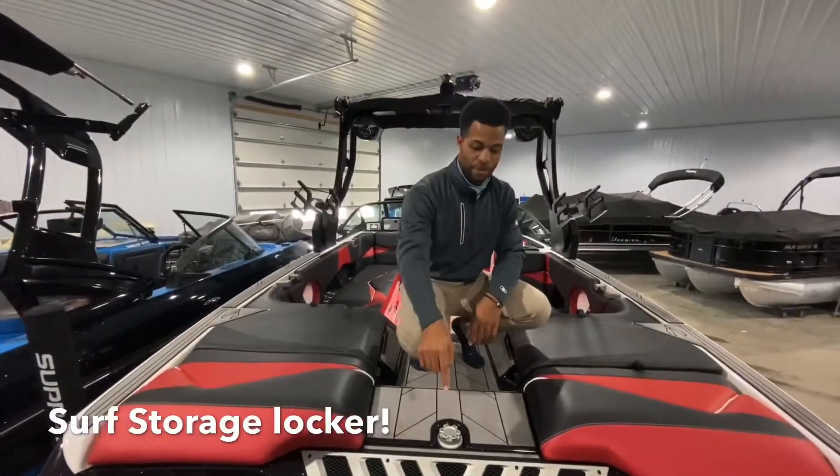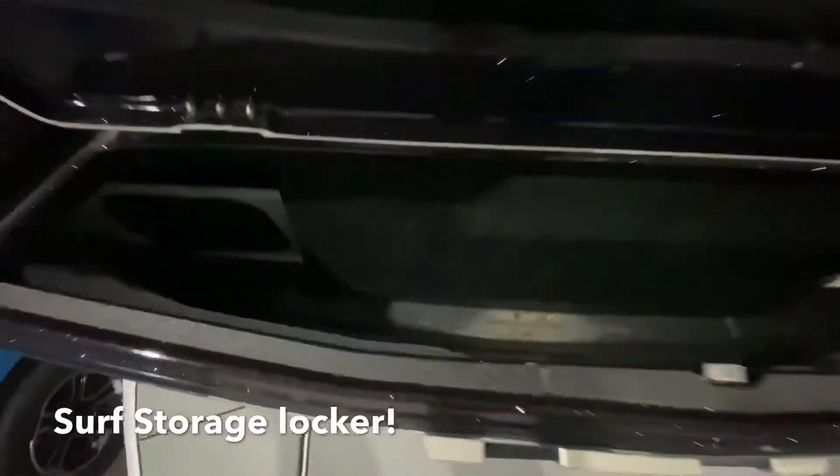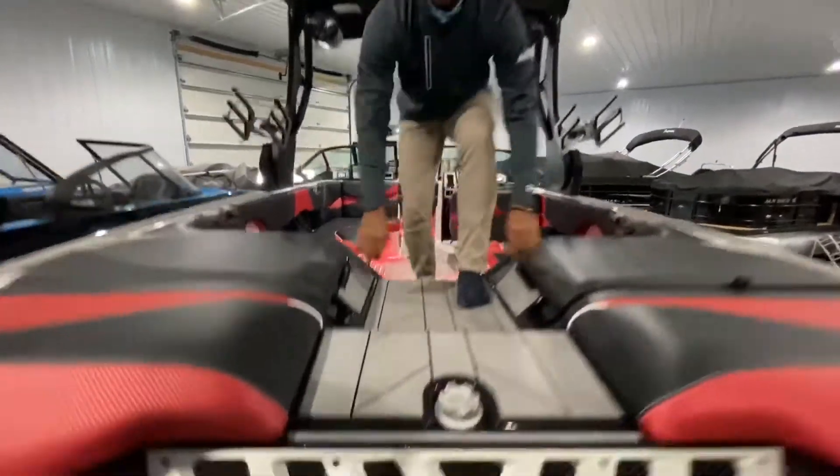Now that we're on the back, the first thing I want to show you is this board locker — super convenient, store a couple extra boards, lots of room. As you can see, this walkthrough is just awesome for getting in and out of the boat.